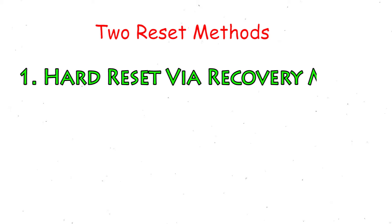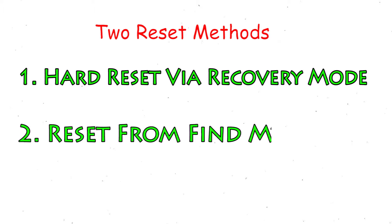First method: Hard Reset via Recovery Mode. Second method: Reset from Google Find My Device.